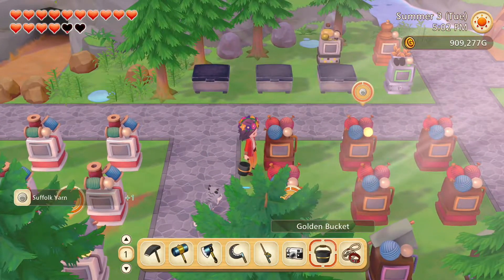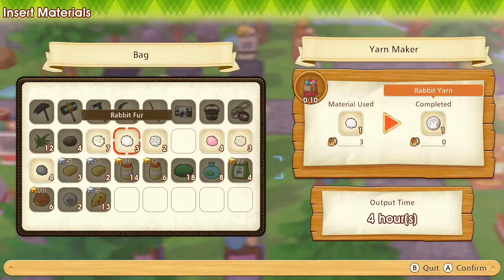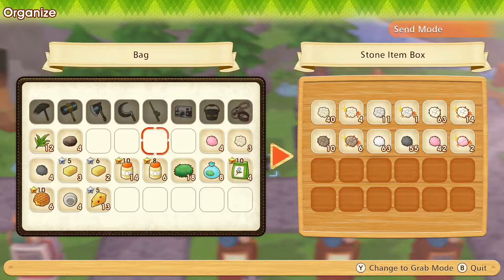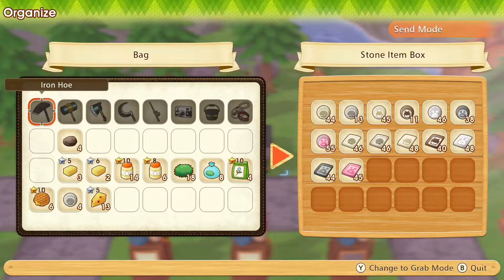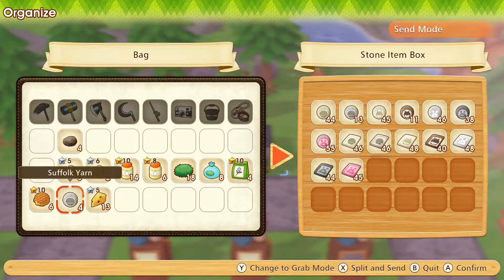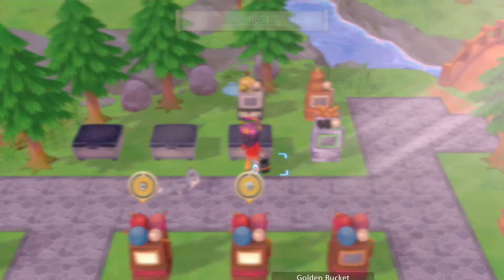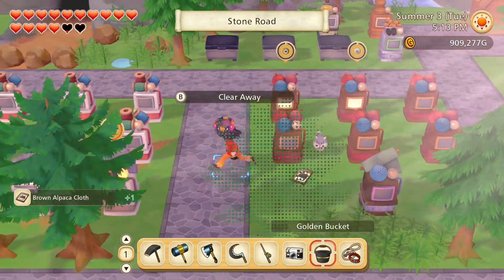And now we'll deal with this stuff. Bone alpaca wool and Suffolk wool too, right. The rest of these we want to store as they are. We are kind of starting to have a lot of some of these kinds of wool. We'll need to think of something to use those for, or maybe give them out as gifts. Do we want Suffolk cloth? I guess we don't actually, we already have 46. Let's keep on collecting the yarn.